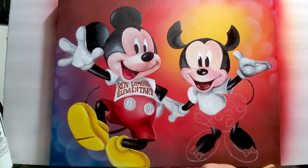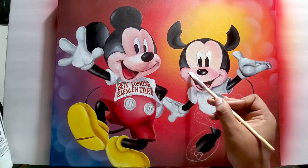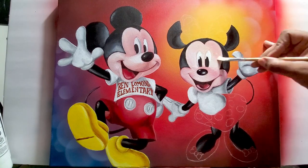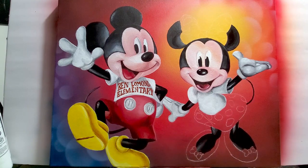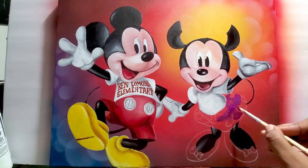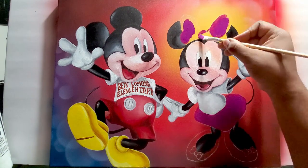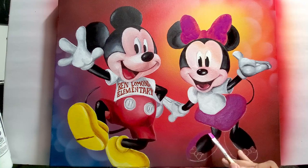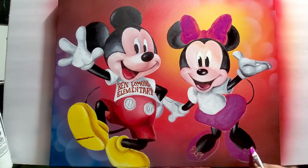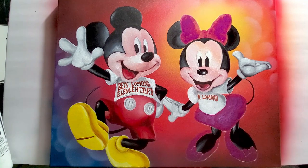Getting the details in the mouth area, finishing up the face. I usually leave her eyelashes for last, so you'll see that done towards the very end. I like to make sure everything's dry before I do the eyelashes because they're so detailed — I have to get the lines so fine that I prefer to do them last.